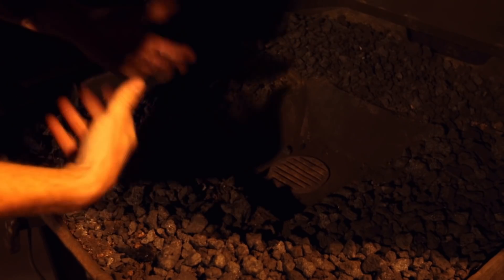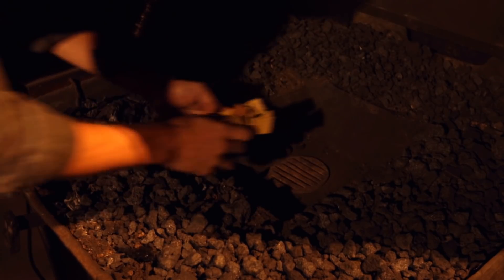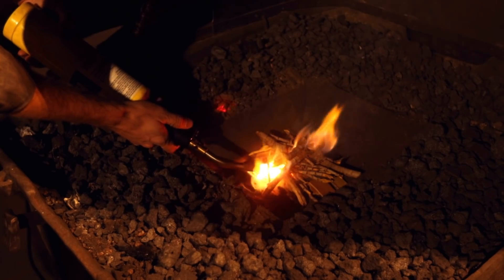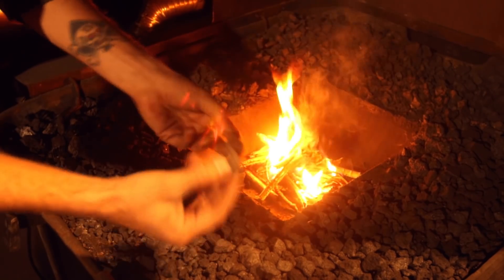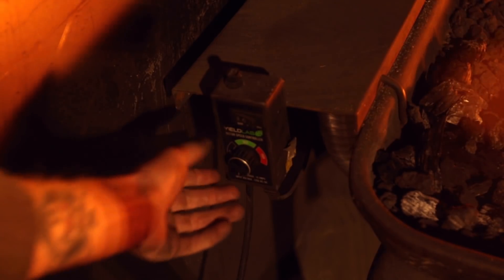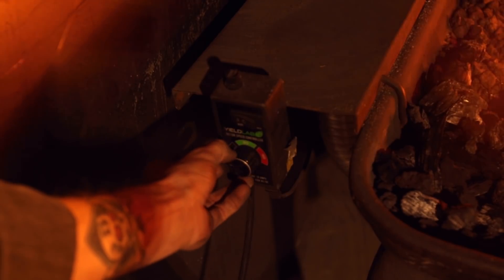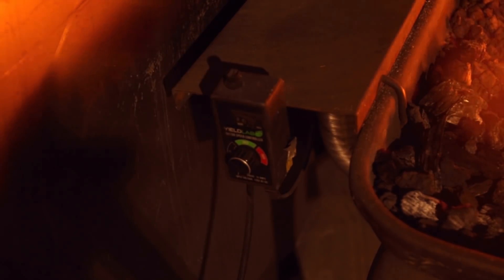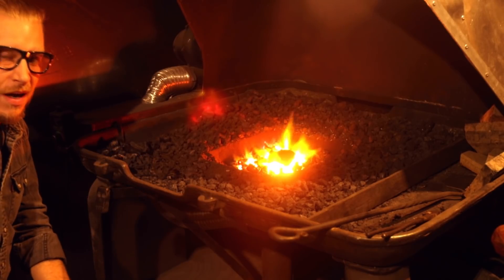As far as starting a coal forge, it takes a little bit more of a process. I always keep a little bit of tinder around — in this case, some cardboard and some small sticks. I get the fire lit, then start introducing fuel. I use coke because it burns very clean and there's a lot less smoke. I've got a small electric blower that pumps air in through the vent underneath the forge, and a speed controller lets me ramp up the air to run hotter, or dial it back so I'm not burning through more fuel than I need. Once it's going, as long as I keep feeding it fuel and air, it'll pretty much burn as long as I let it.